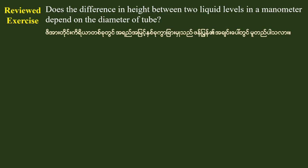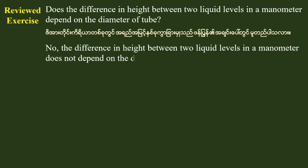Here we see the difference in height between two liquid levels. The diameter of the tube does not affect the difference in height between two liquid levels. The difference in height in the manometer does not depend on the diameter of the tube. Review exercise. Thank you.